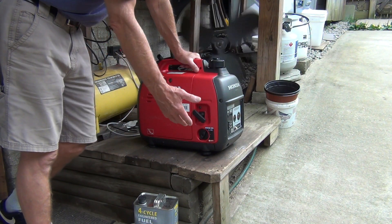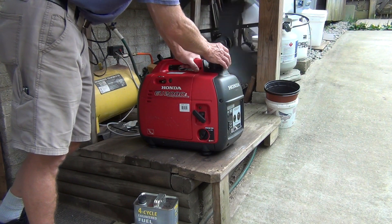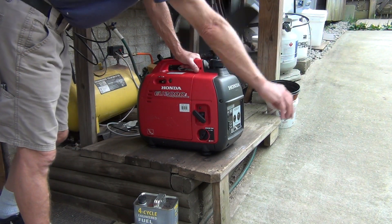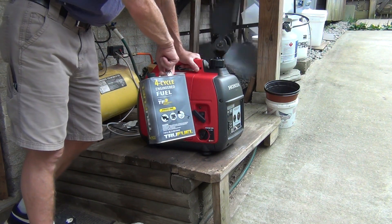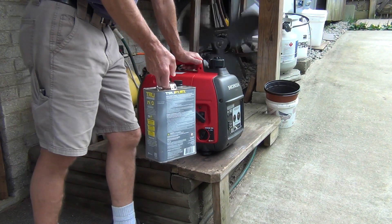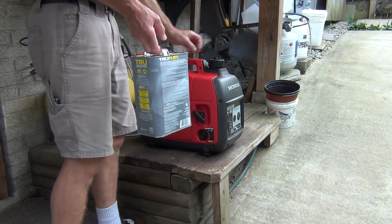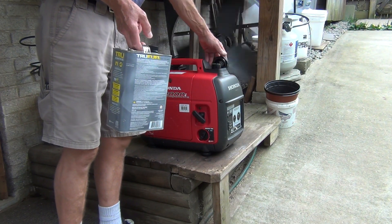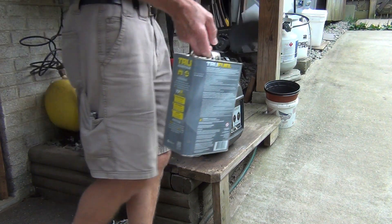It's definitely better. If there's a little tiny bit of carb cleaner left, it doesn't matter. Now, since I'm not going to be using it, I'm going to store it. I'll put some of this True Fuel gas in it.